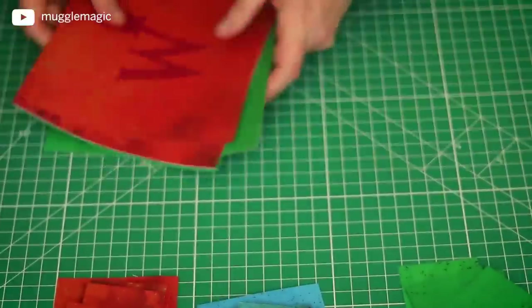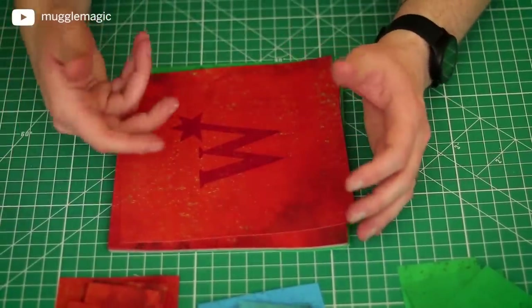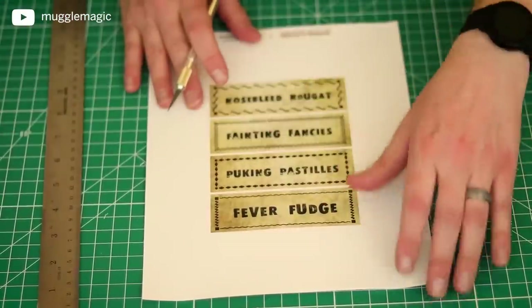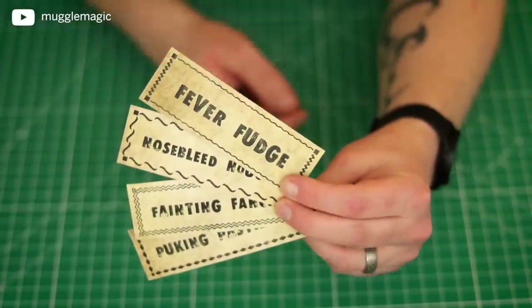Now we can set everything we just cut out aside, including all of the squares. This is going to be used to basically skin the box to make it look like the one from the movie. While we have our ruler and exacto knife out, let's go ahead and cut out the stickers, which should look like this.